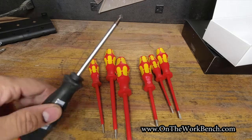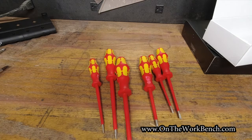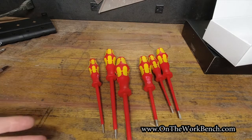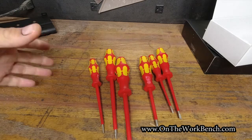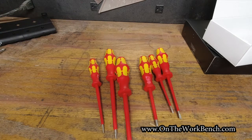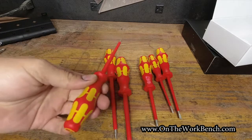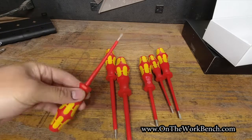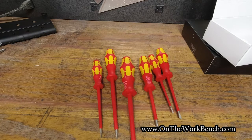Otherwise they just turn into an ordinary screwdriver, which is fine — but you can also buy cheaper sets of Wera screwdrivers that are the ordinary kind. The reddish orange and yellow seems to be a pretty typical color combination for electrical screwdrivers regardless of brand. But it's also important anytime you come across a set of these that you inspect them yourself for damage before using them in any situation involving live electricity. If you've got a set of these and have good or bad experiences, we'd love to hear about it down below. Thanks for watching, and as always, have a great day. Bye.